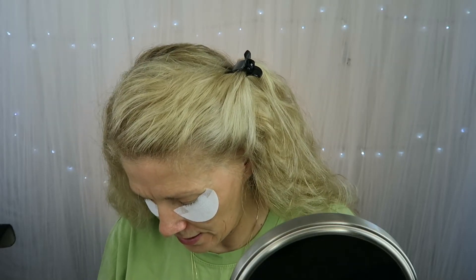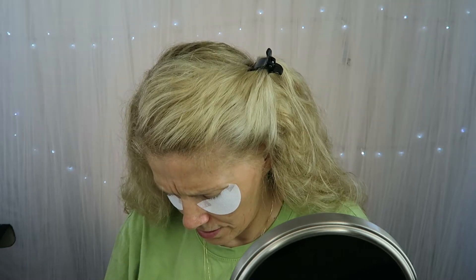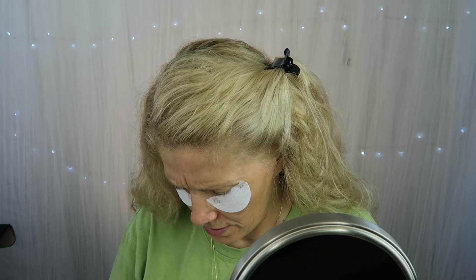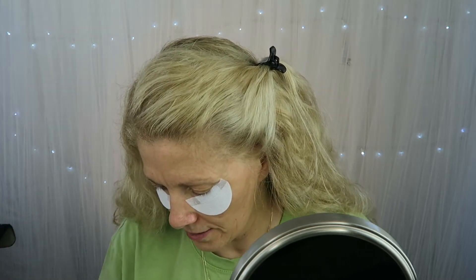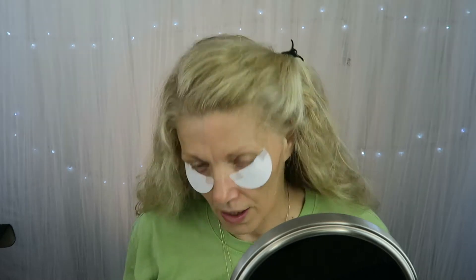I got these new shadow shields — they're just like tape but made specifically for this purpose. These are the Maybelline Color Tattoo 24-hour cream shadows. I'm not sure how I feel about them because of wrinkles, but that's what she said was the waterproof kind. This color is creamy beige and it looks like leather, so hopefully it's good. We're going to put this all over the lid.